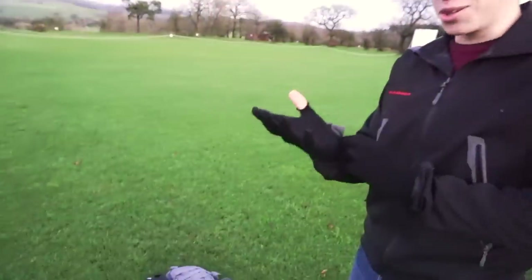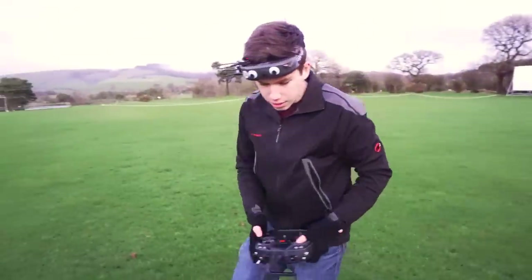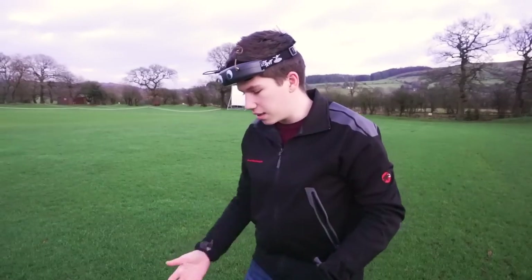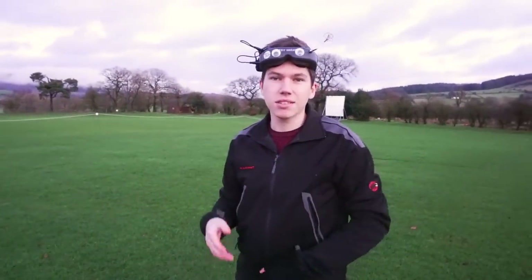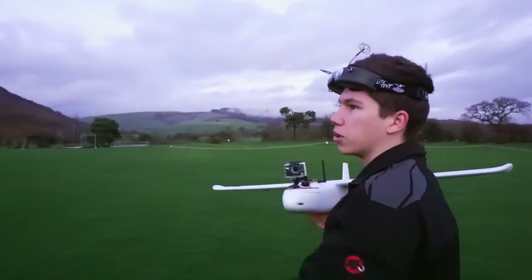It probably makes me look a little stupid, but it really helps keep your hands warm. Controls are going the right way. Now I'm going to do a centre of gravity check. We're going to do a hand launch — the propeller is behind my hands, so you have to be very careful. I don't really recommend this — just be safe. We're going to throw this into the air and then explore the area.